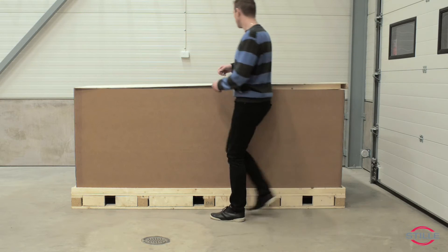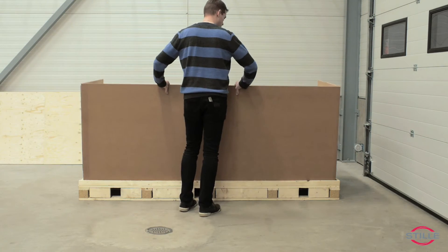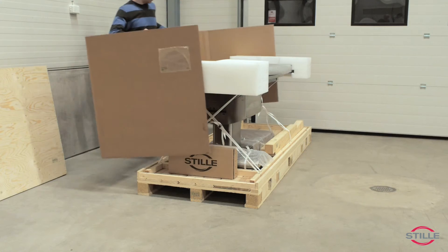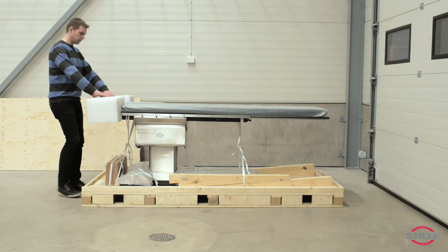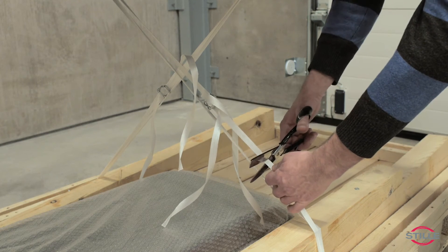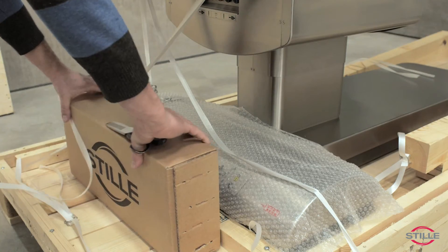The lid is used as the unloading ramp later. Remove the cardboard sides. Remove the bumpers inside. Cut all the remaining straps and remove the box.